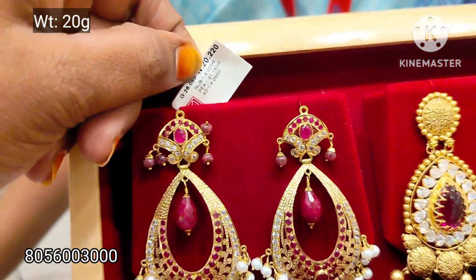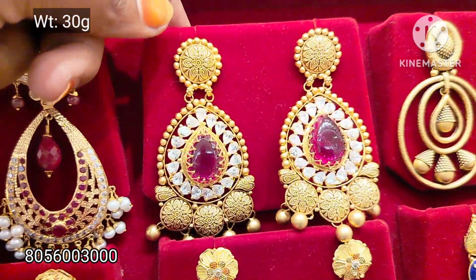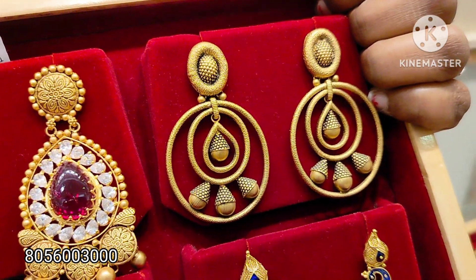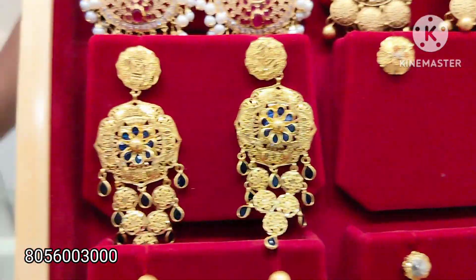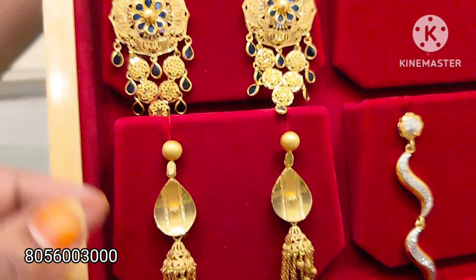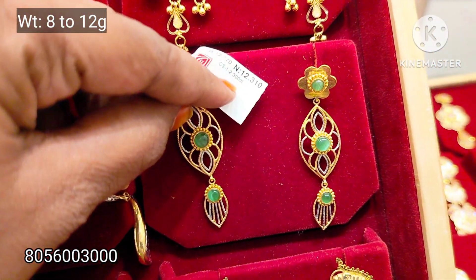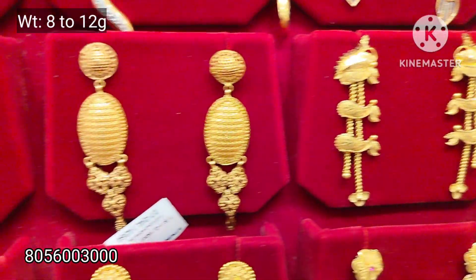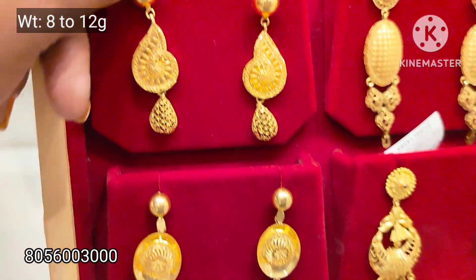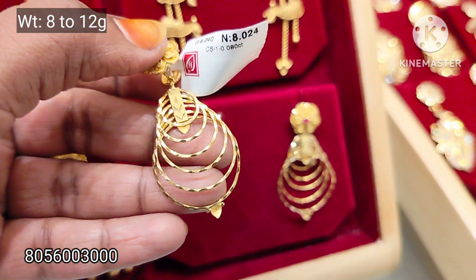This is a fancy stone necklace. This is 20 grams weight. This is 30 grams weight. This is 19 grams weight. This is a turkey design with stone. This is 8 to 12 grams weight. This is a Calcutta, Bombay pattern — fancy type.